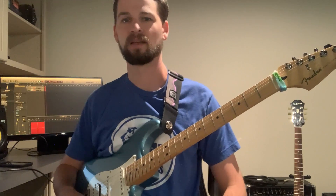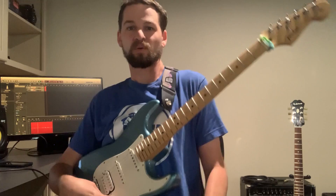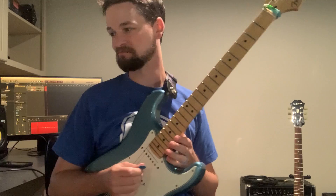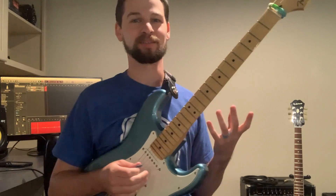Hey, what's up? I'm Jack and I'm going to teach you a very simple and kind of stupid exercise for fretting hand finger control. It's really a simple exercise.